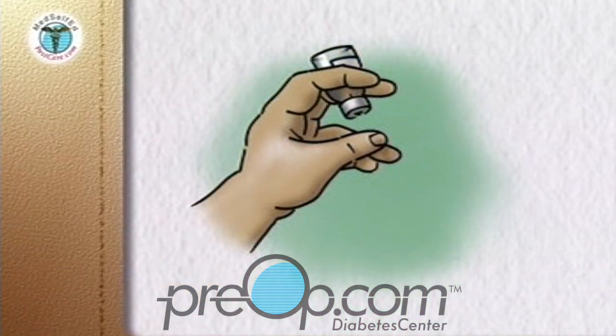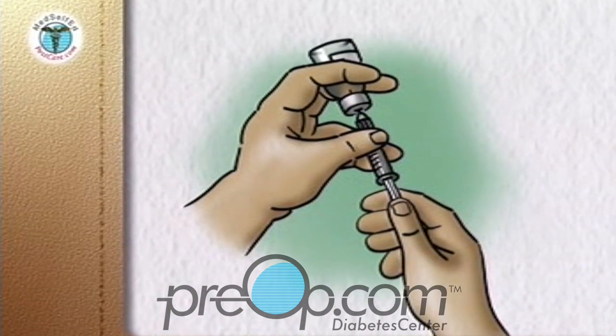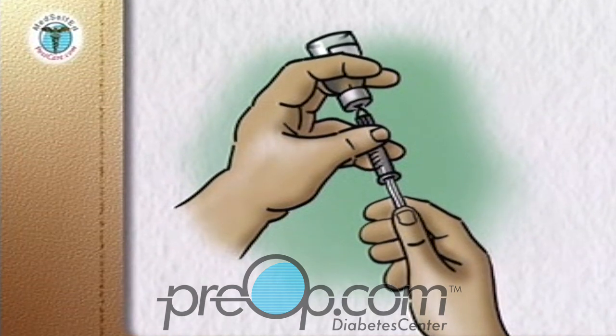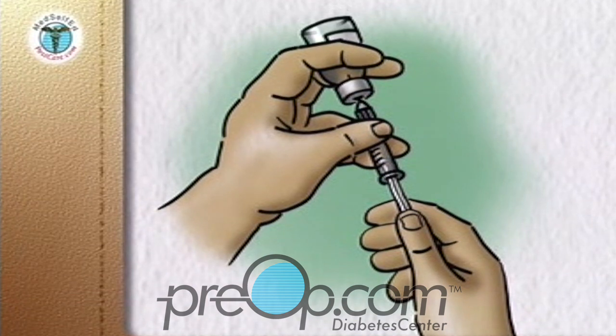Go back to the longer-acting cloudy insulin bottle, turn it upside down, insert the needle into the liquid, and slowly pull back the plunger to measure your total dose — in this example, 25 units. You are now ready to give your injection.